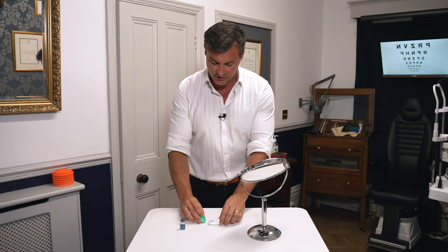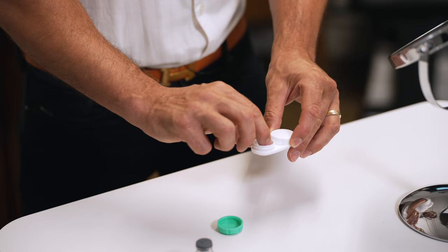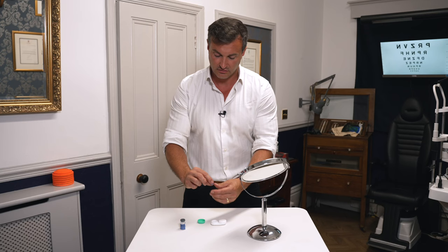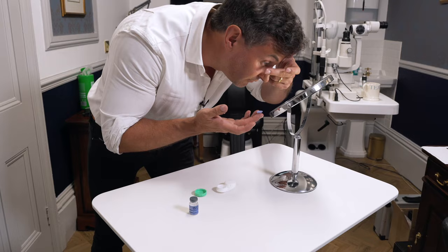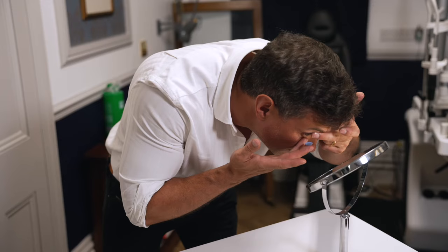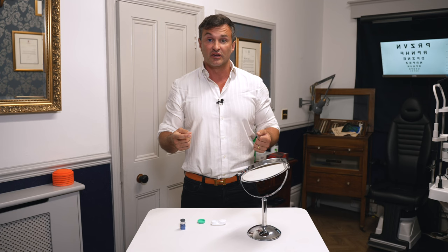So if I just open this little pot, inside you might see that dark lens. If I just take this out and balance it on my finger, we've got a fully opaque contact lens. And if I just put it in — that lens is now in situ on my eye and it has essentially turned my right eye off. If I close my left eye, I now can't see anything at all through this lens.